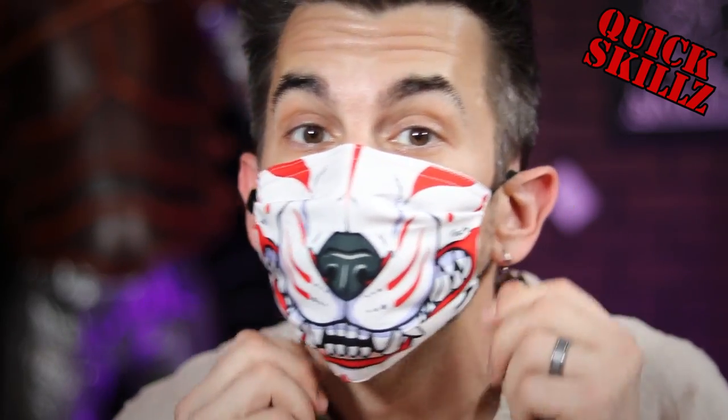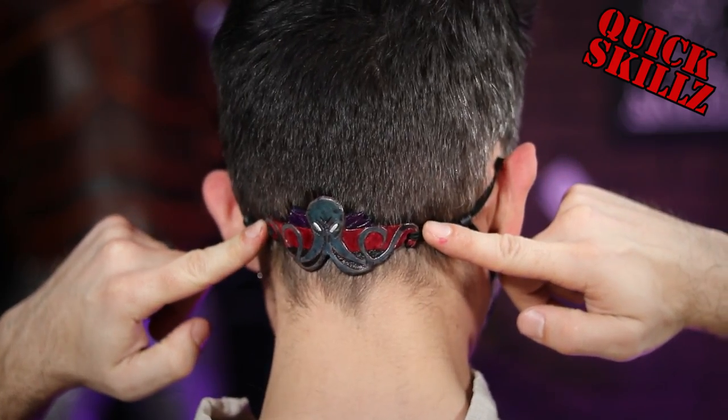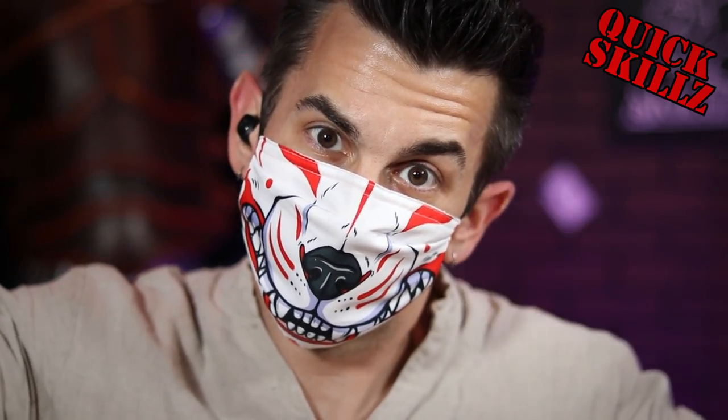What up, fam? So it looks like masks are here to stay. Why not jazz them up with this nifty Mind Flayer ear saver? Now you can look good while saving those ears. Stay tuned.